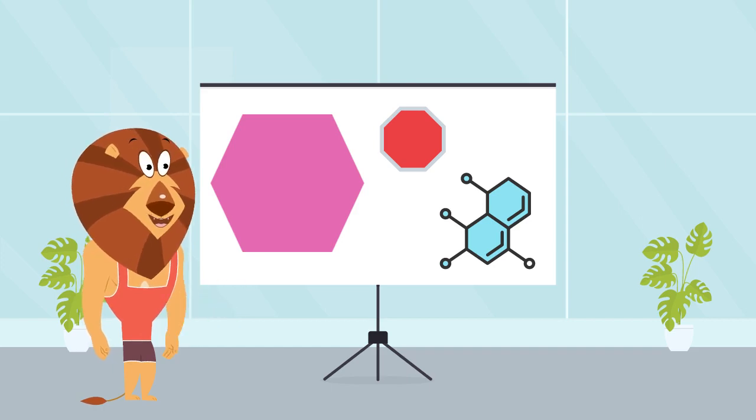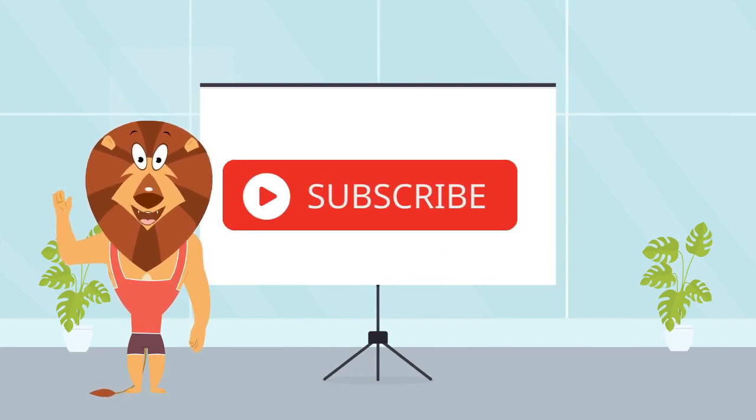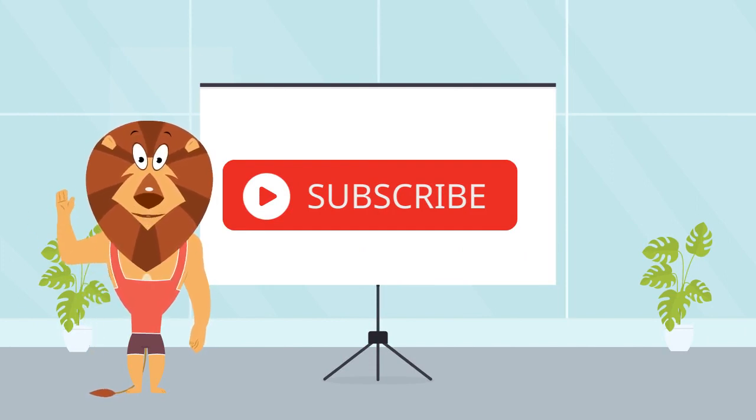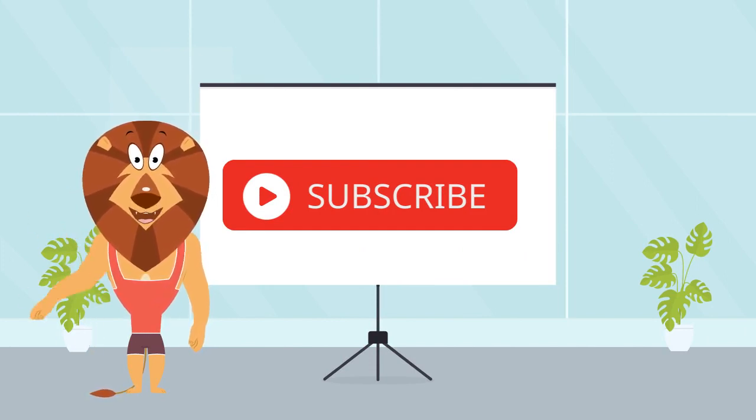Hexagons are marvelous because they fit together perfectly. Alright, my little friends, we have come to the end of this incredible learning experience. We have learned 10 shapes. We will see you in the next learning video. Please like, share, and subscribe.